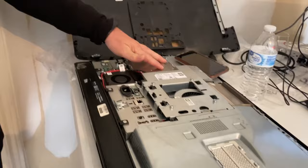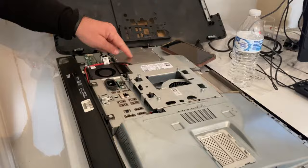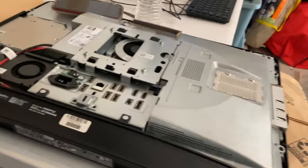Another option depending on your customer — they do make hard drives that fit the old optical bay slot, so you could have two hard drives. I've done that with Apple computers before too.